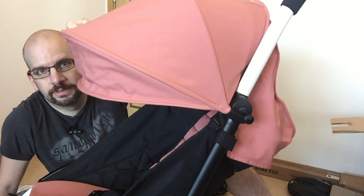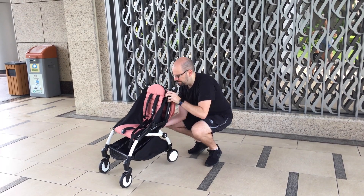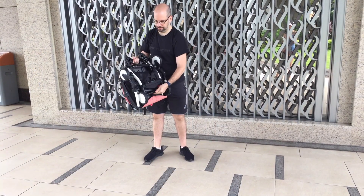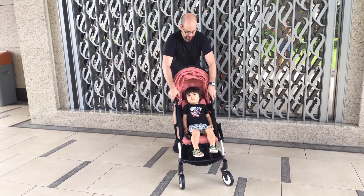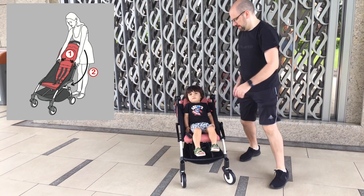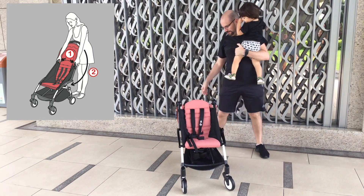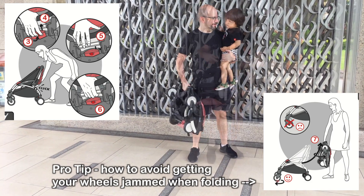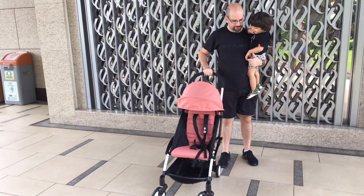Let's try folding and unfolding in the real world. Folding up is pretty easy once you get the hang of it — fold the handle and canopy back, then reach underneath and pull a slider to unlock it, then lift. Unfolding is even easier: once the locking tab is off you can release it with one hand.